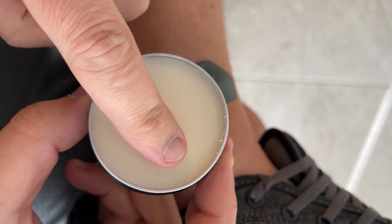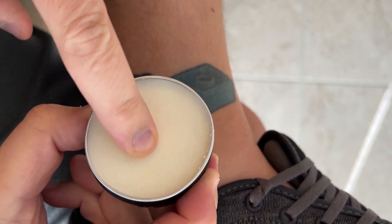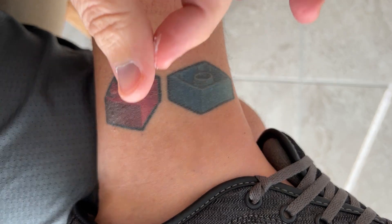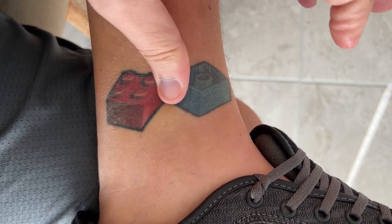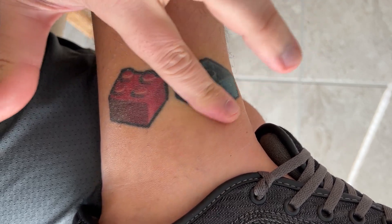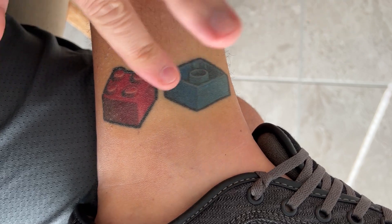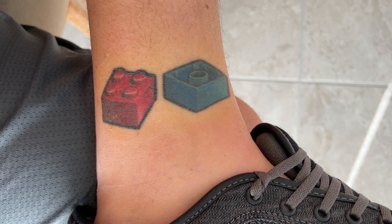That stuff smells amazing. Let's just get a little bit on my finger here and rub it together, and let's put it on and see what it does. I'll get a little more there for good measure.